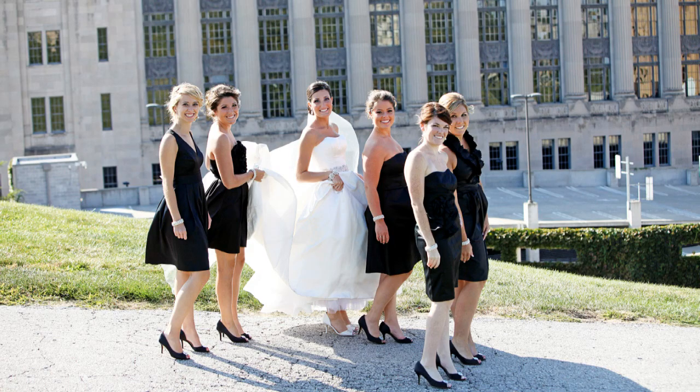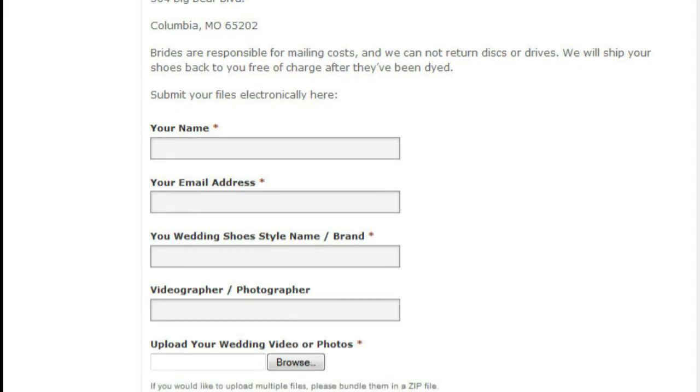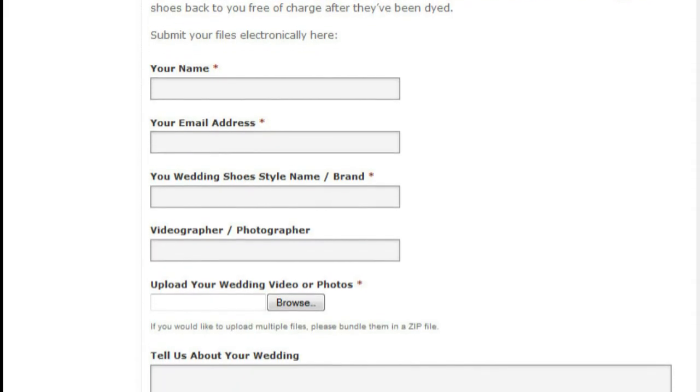There are two ways you can send us footage and photos of your shoes. Attach the files using the form on our website, or you can mail us the files on a disk or flash drive.